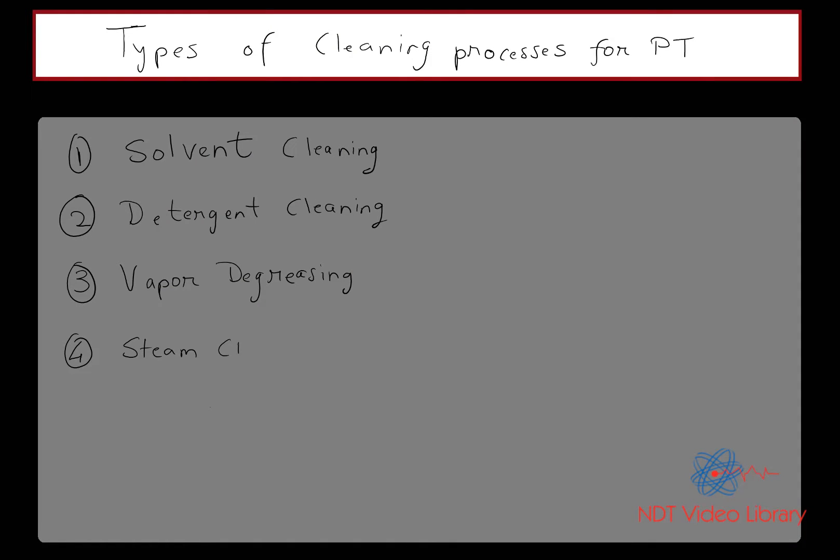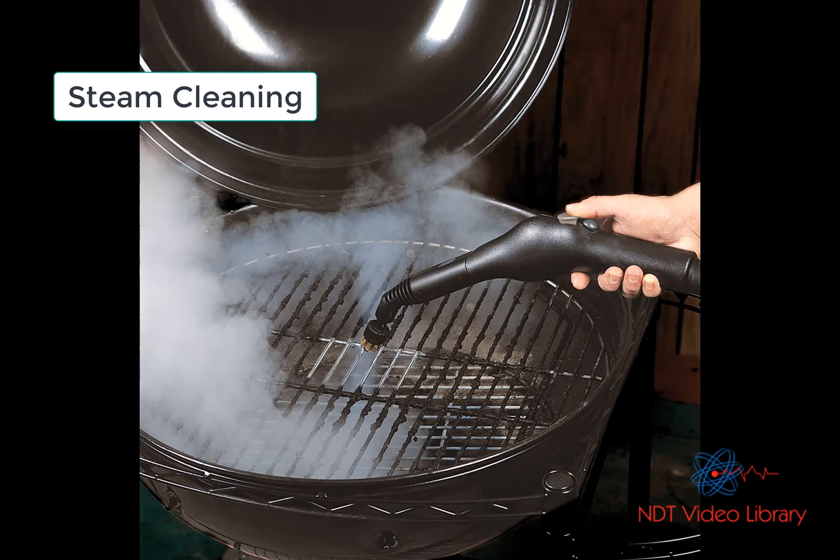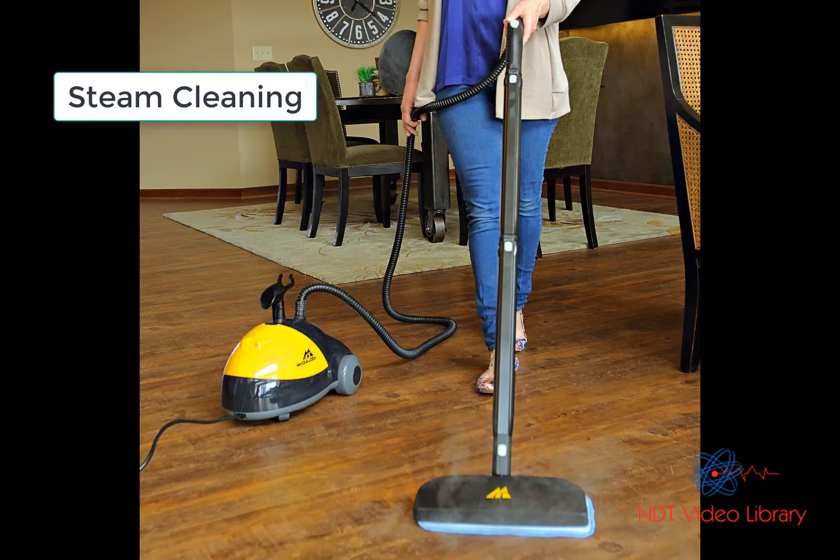Another method for cleaning would be steam cleaning, which is similar to vapor degreasing. The most common application that we know of is cleaning our barbecue grills and cleaning floors.